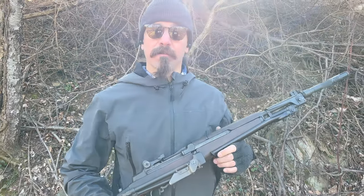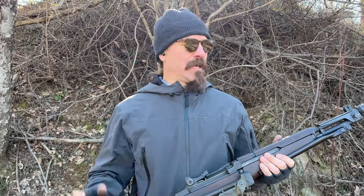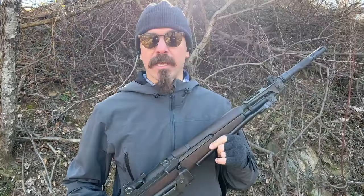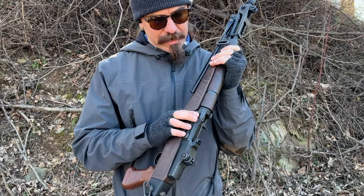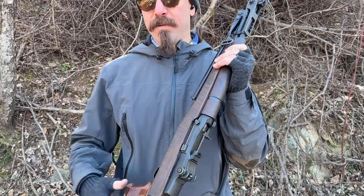Hey guys, thanks for tuning in to another video on ForgottenWeapons.com. I'm Ian McCollum, and I'm out here at the range thanks to Morphys today with a BM-59 — not just any BM-59, but a Select Fire BM-59.